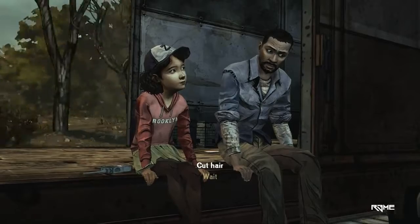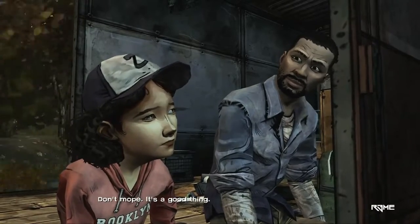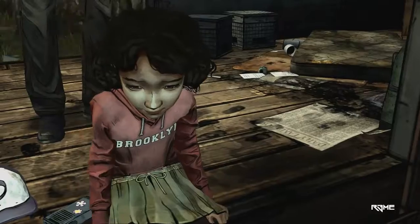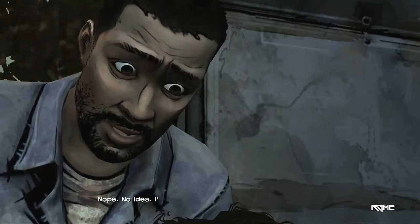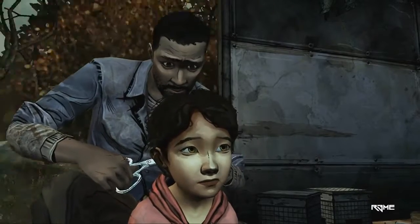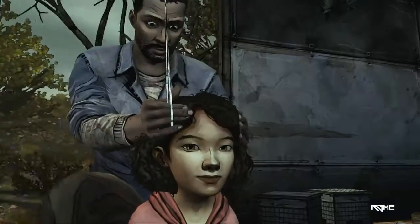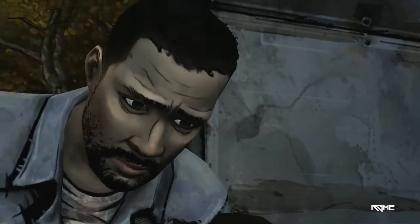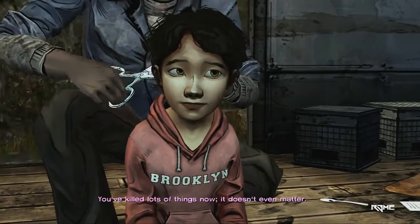Okay. Mind if we do this now? I guess not. Don't mope. It's a good thing. Do you know how to do this? Nope. No idea. I'm not much of a stylist. I'm going to look like a boy. But think how much safer you'll be. I'd rather be dead. Shush now. So you did kill someone before. Yeah. I'm glad you finally told me. Me too. You've killed lots of things now. It doesn't even matter.